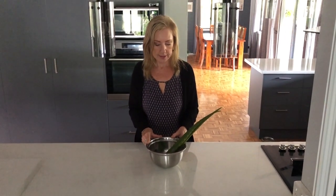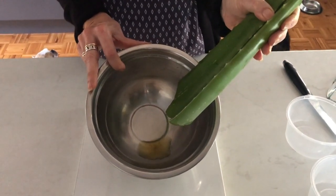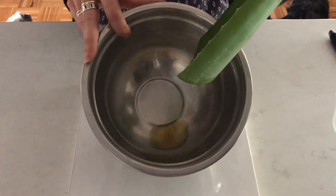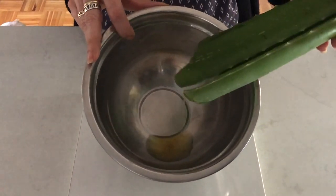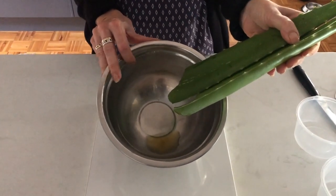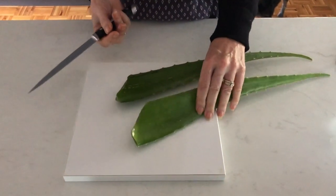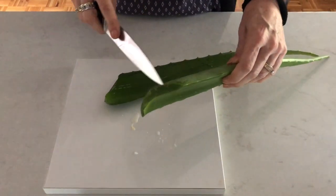So this is after an hour of letting all the latex drain out. I hope you can see it in there. Now I'm just going to wash the leaves again and I'll be back. The leaves have been rinsed thoroughly - make sure there's no latex around there anymore.